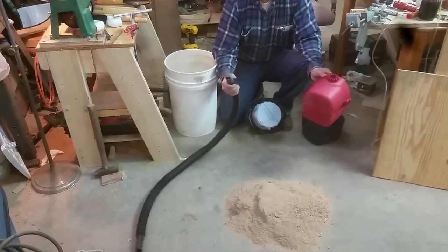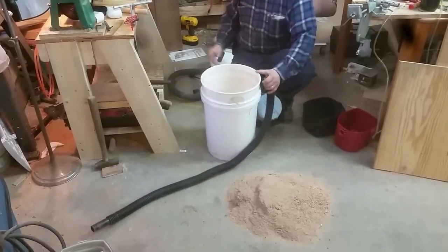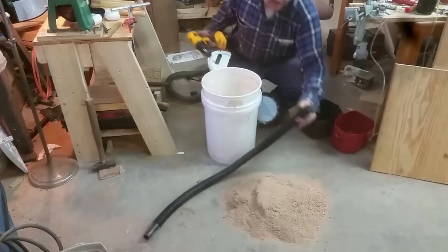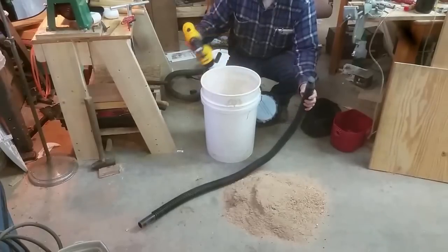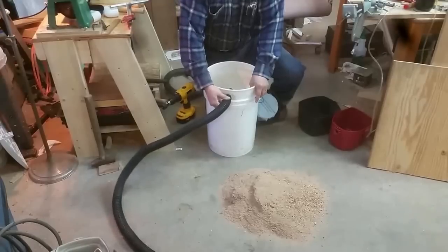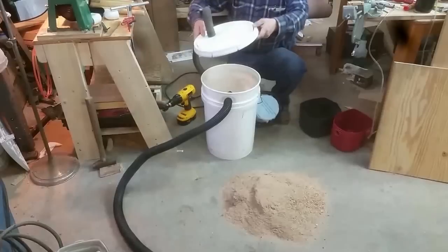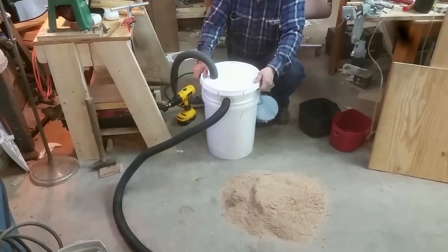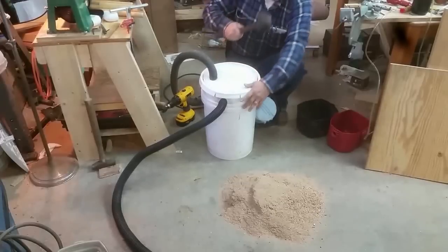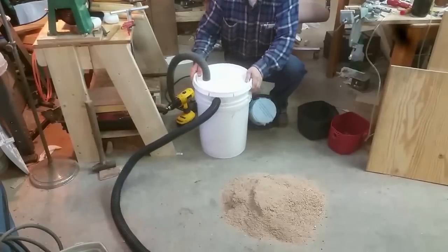All I needed to do was drill a hole the same size as the hose. When you put this in, make sure that your 90-degree is going in that direction. Then the other hose gets plugged in like so, and you go ahead and knock this down - now we got a good seal on there.